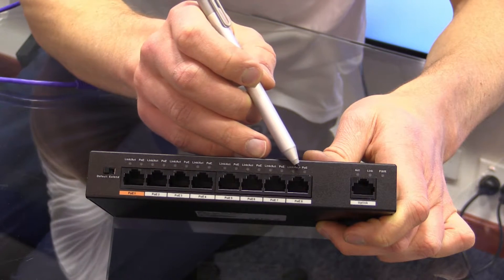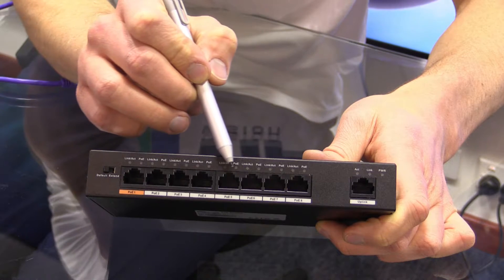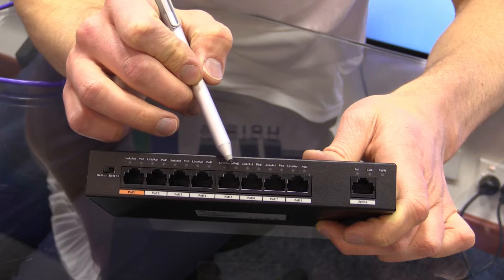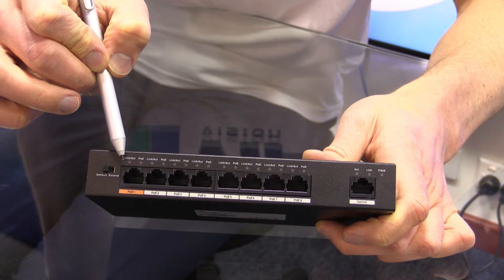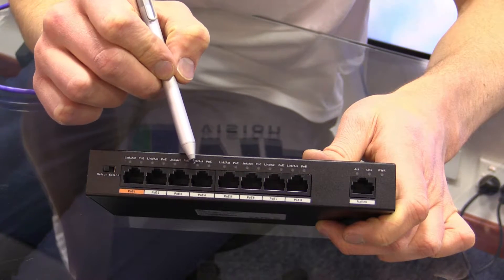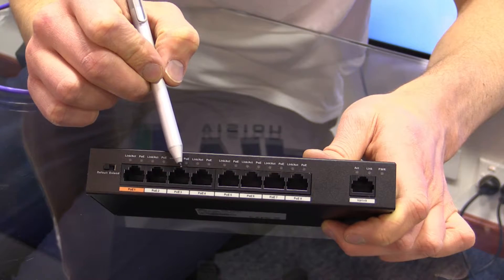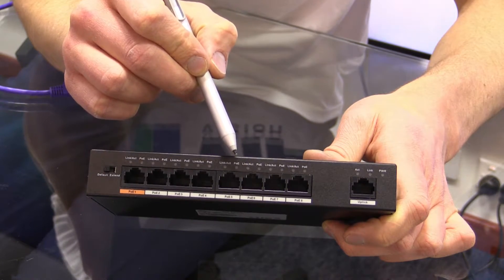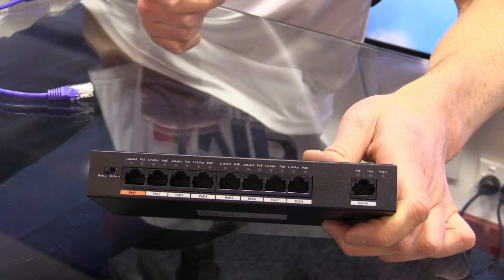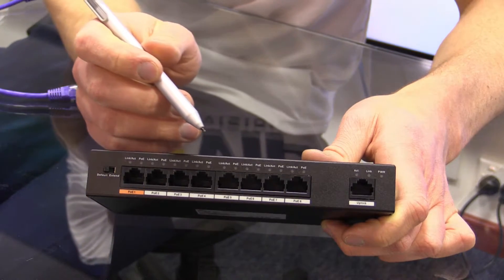Moving across, we have our eight power over Ethernet ports, each capable of supplying up to 30 watts via the 802.3AT standard. This device can handle a total of 90 watts globally, so we can't load every port to the full 30 watts. Typically if you're using smaller cameras like bullet cameras or dome cameras it won't be a problem — it's only with PTZ cameras that you start heading towards that power level.